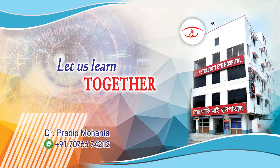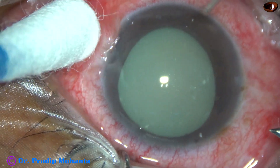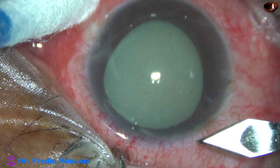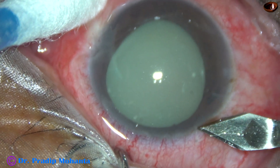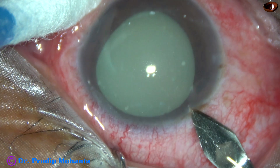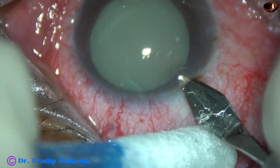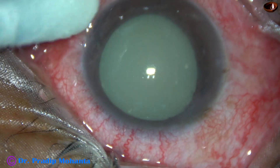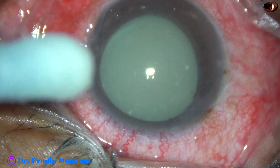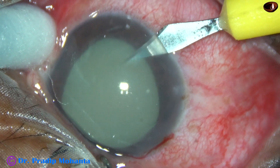Friends, welcome to my workplace at Rana Ghat, West Bengal, India. This is a hypermature morgagnian cataract with phacolytic glaucoma. The patient presented with intraocular pressure of 60 mmHg. With anti-glaucoma medications and intravenous mannitol, the pressure came down to 36 mmHg, and I have taken out the case for surgery.